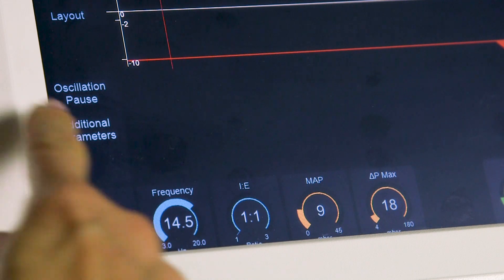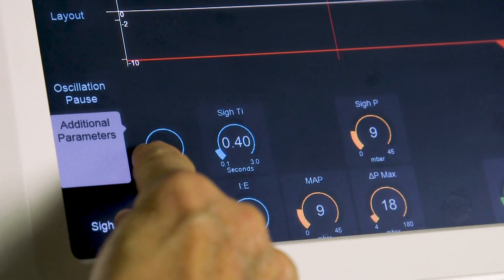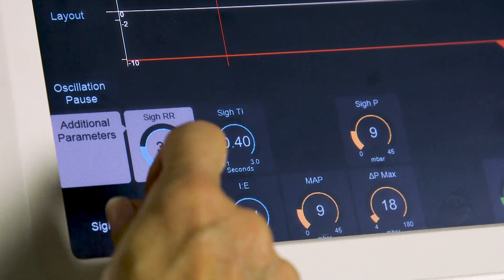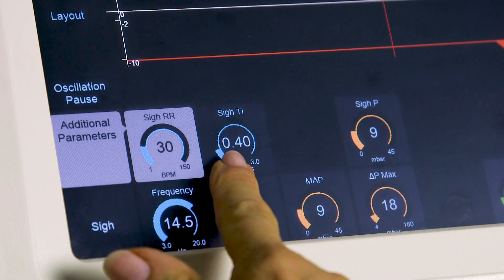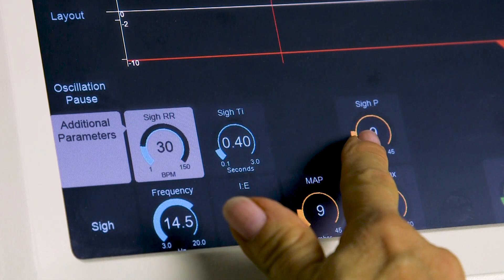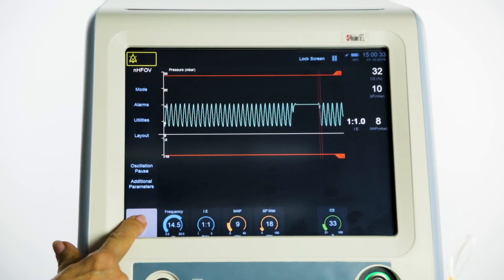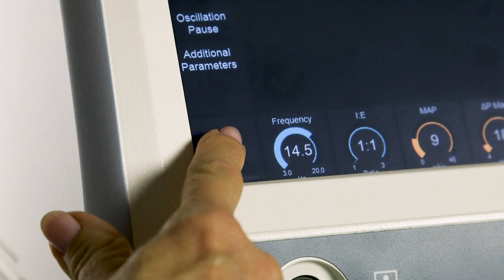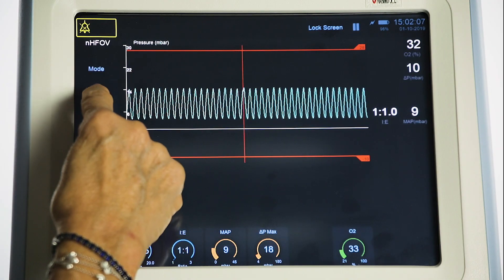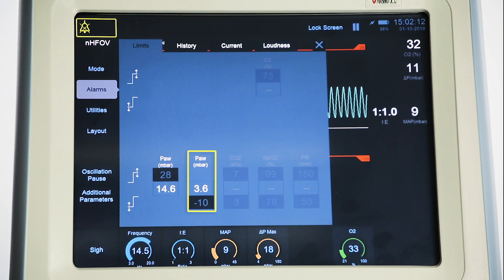Additional parameters which can be set include: SIRR, the respiratory rate for SIR breaths in place of oscillation; SIRTI, the inspiration time for SIR breaths; and SIRP, the PIP for SIR breaths. When in this mode the user can deliver manual SIR breaths using the SIR button. Alarms include high peak airway pressure and low peak airway pressure.